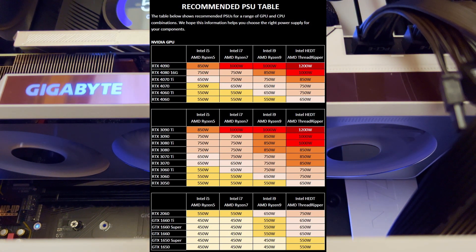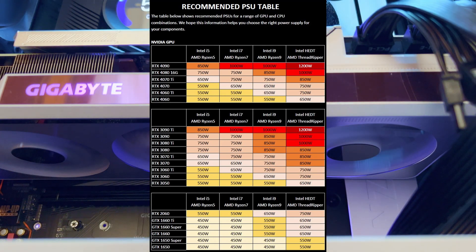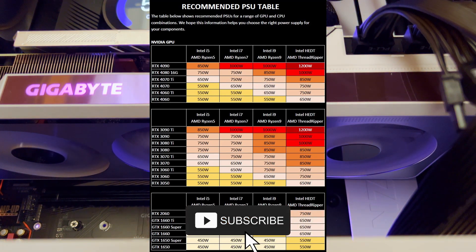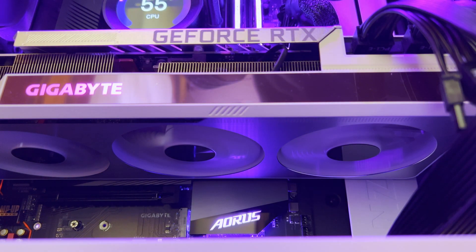Leave me a comment on what power supply unit you currently have and what GPU you would like to upgrade to. If you think the table is useful, make sure you hit the like button and subscribe to not miss my future PC components installation tips videos. Until then, cheers!